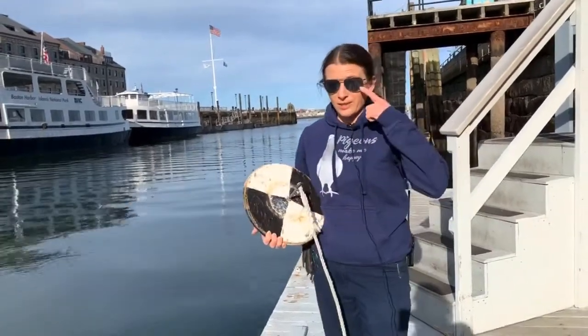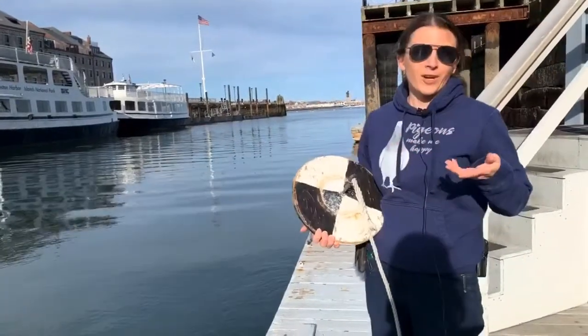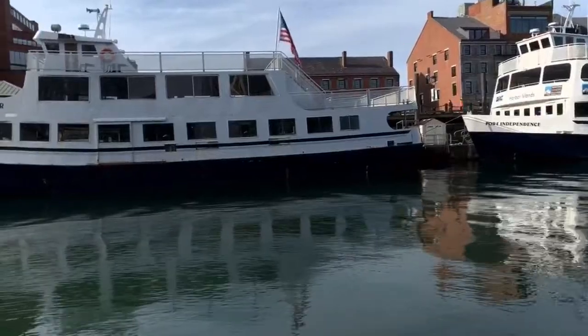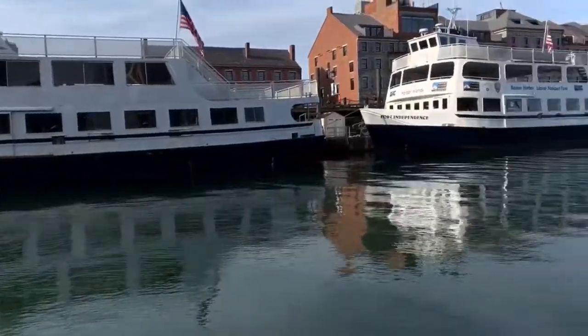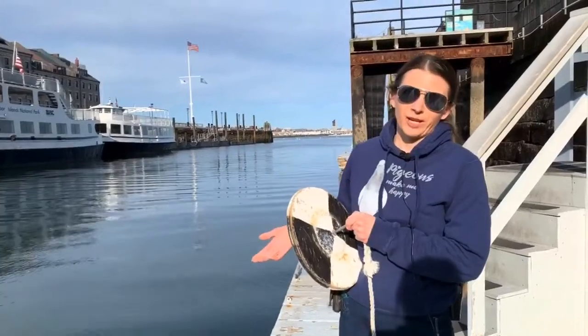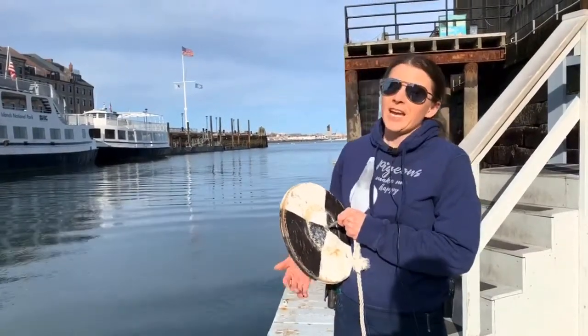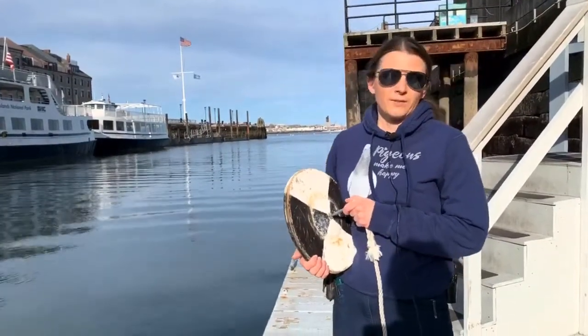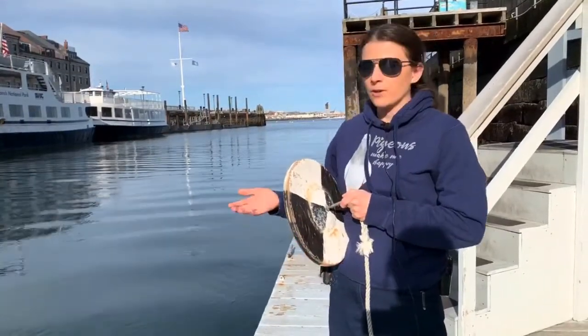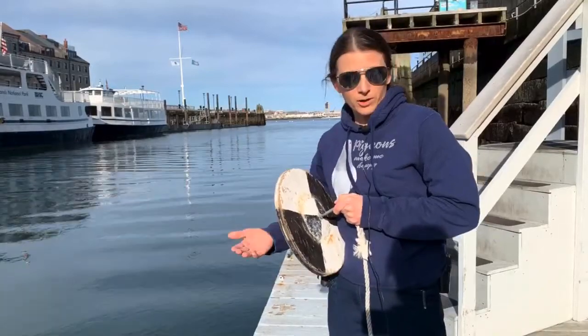It's a bright sunny day here and this is Boston Harbor. It's important that it's a bright sunny day because what I'm going to show you requires light penetration into the water. You couldn't do this activity at night unless you had a really bright flashlight, and that would skew your results. You also wouldn't want to do this on a cloudy day because that'll give you different results than on a bright sunny day, even though nothing has changed within the water column.